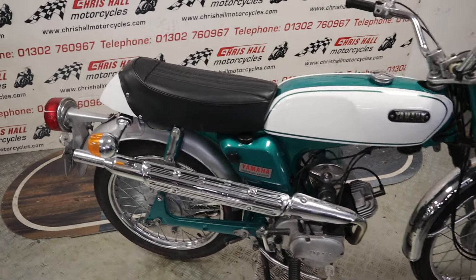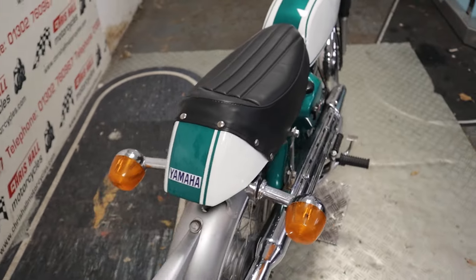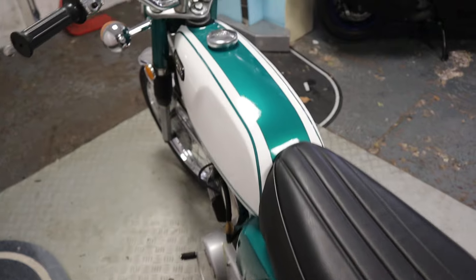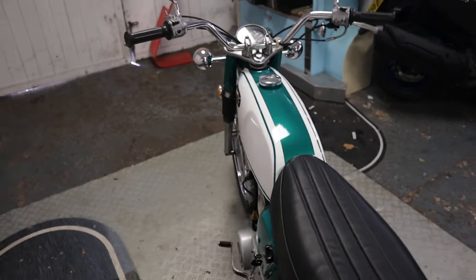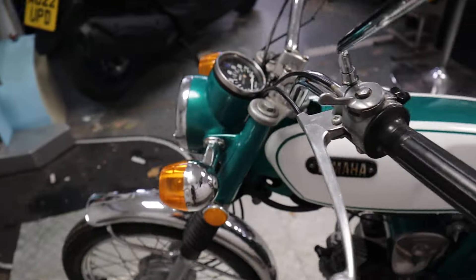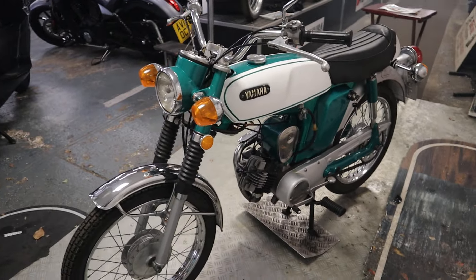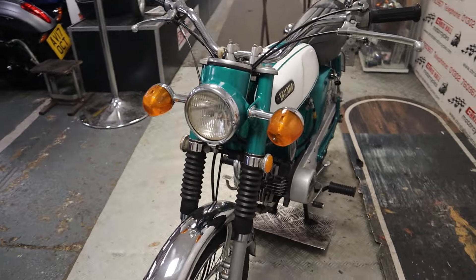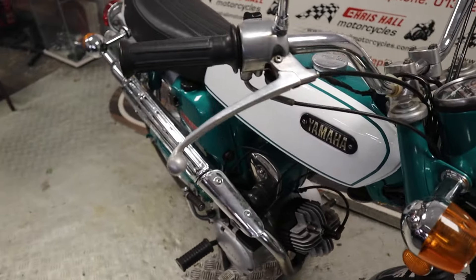80cc, lovely little bike, historic on the V5. We can offer nationwide or international delivery on this vehicle. Finance is available — give me a call and I'll talk you through that. The bike will go through the workshop for a check-over prior to sale. As it's historic, no MOT or tax is required, which is nice.